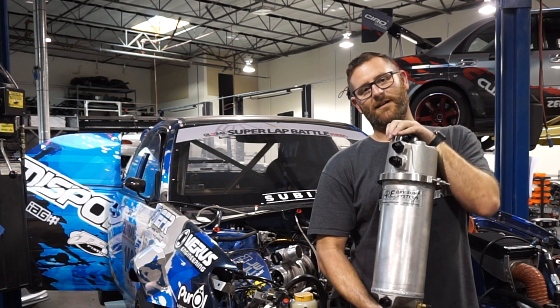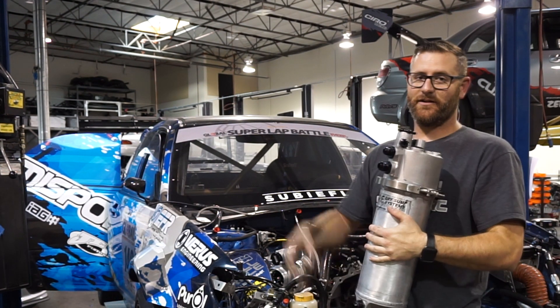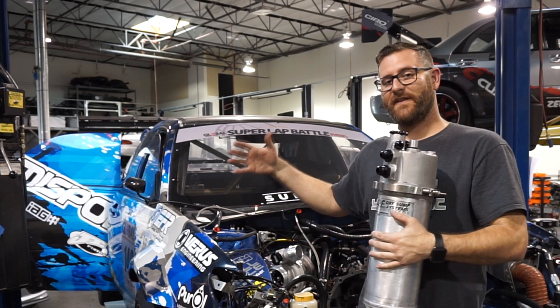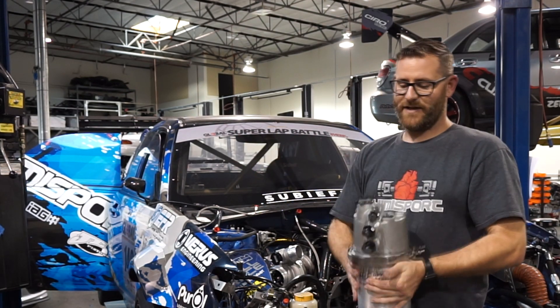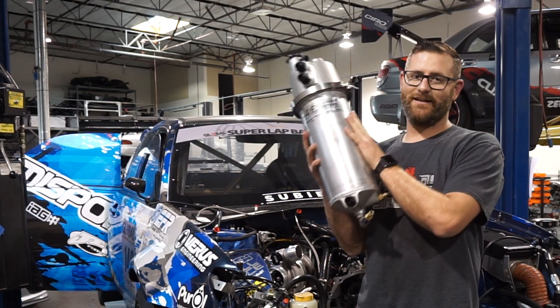This is the actual tank for the dry sump setup. We're gonna be moving this forward right now — it's currently at the C pillar — moving it forward to the B pillar. As you can tell, she holds a little bit of oil, but let's get this oil into the engine.